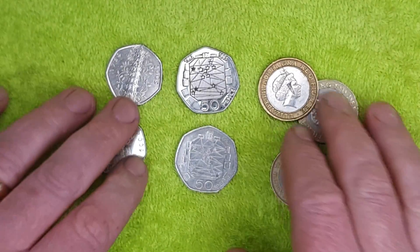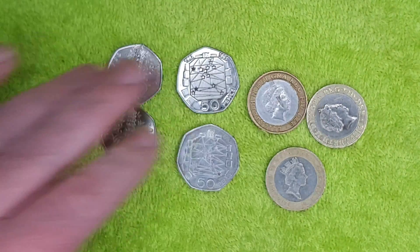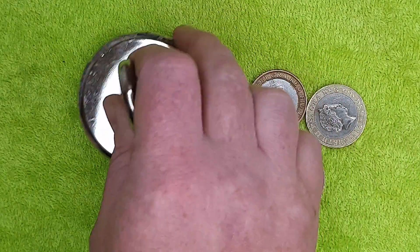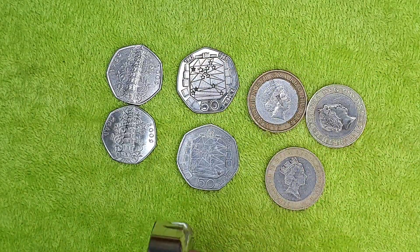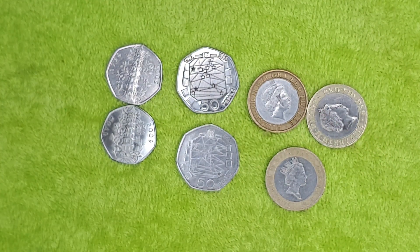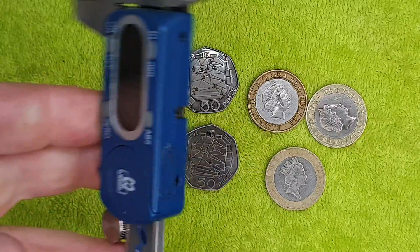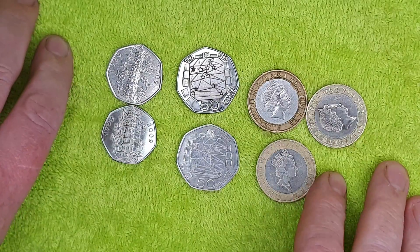A popular method in the coin YouTube community is testing coins with magnets, because some fakes contain iron. Using a strong magnet dragged over the coins, it's not picking any of them up — though it is definitely magnetic, as it grabbed my calipers. So the coins are not magnetic, which tells me there's no iron content in either the real or the fake coins.